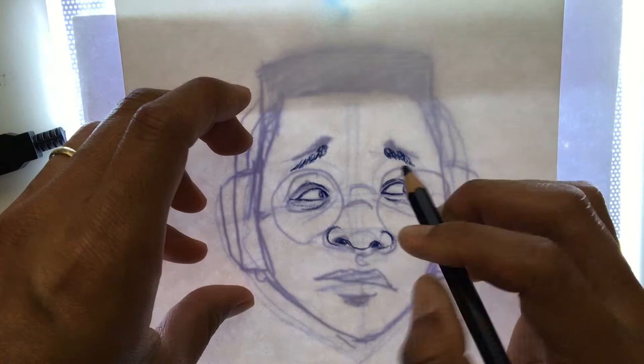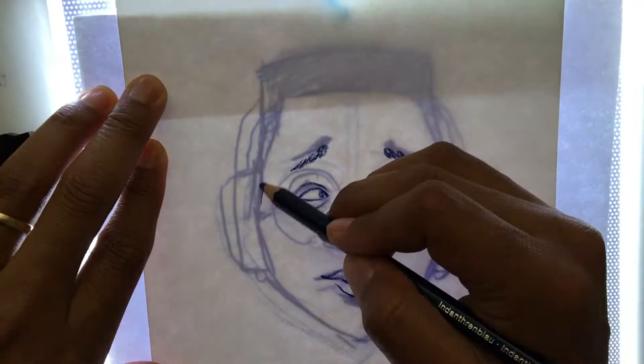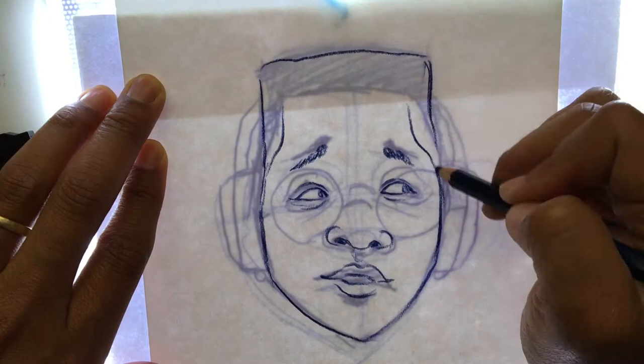I'm changing some things, having fun with it, still improvising as I go, and using that original drawing as a guide. I'm just redrawing it, making it a little bit tighter — that's the outline.